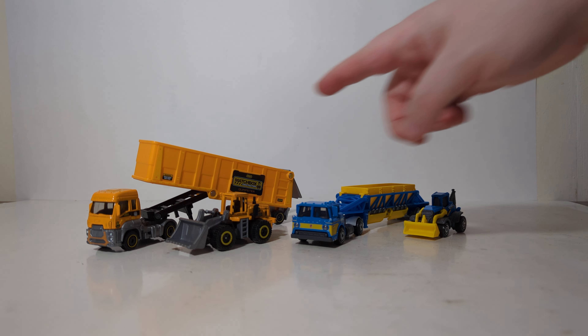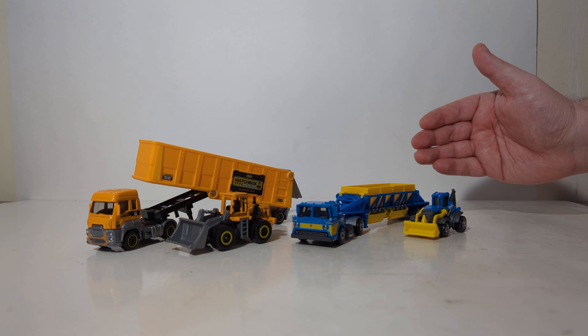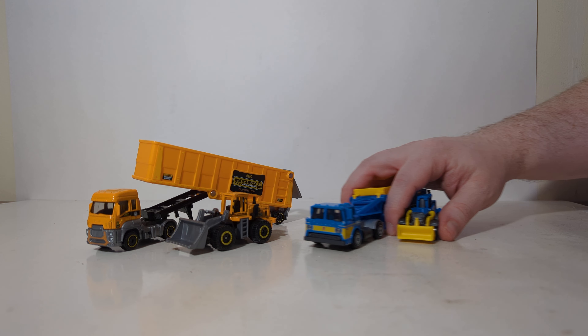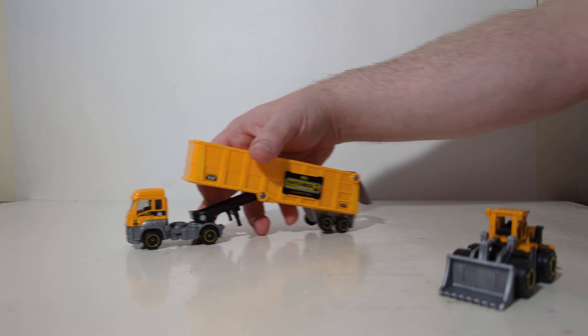Today we're going to be looking at two of the Matchbox Convoy sets. Over here we have the Ford Cargo and Matchbox Dump Trailer with the Quarry King. And over here we have the Ford C900 Cabover with the Belly Dump or Bottom Dump Trailer and the MBX Backhoe. These are new releases for the early part of 2024. The Ford Cabover is number 8 of 10, and the Ford Cargo is number 2 of 10.